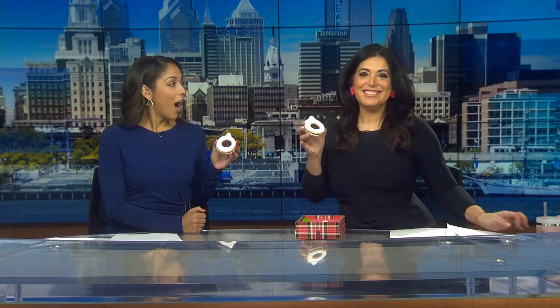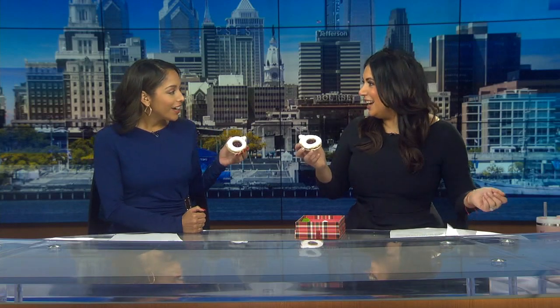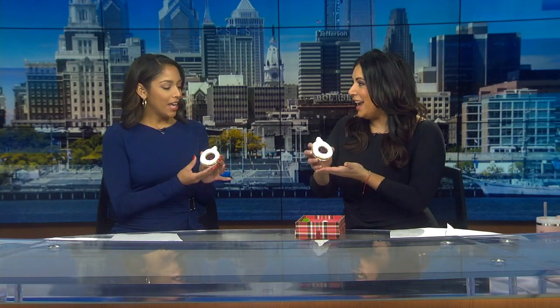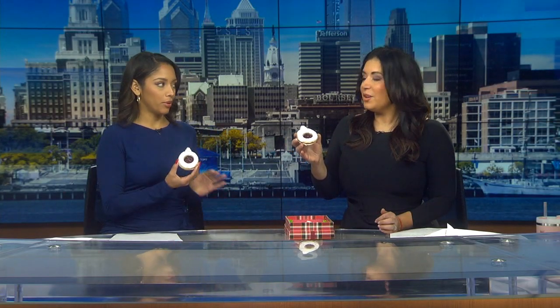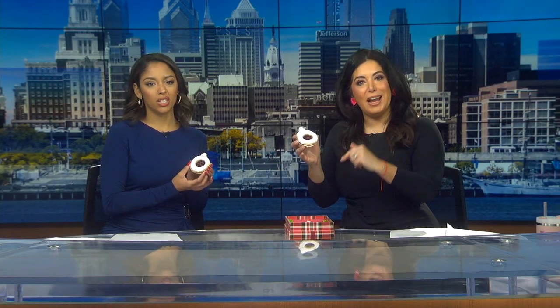Guess what? I made these. You did? Well, with Adam, yeah. This was my batch — I asked him specifically. We've got a box, so we're going to have to do this when we go to break. We're taking a bite right after this commercial break.